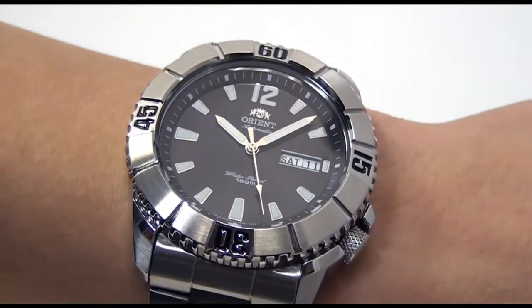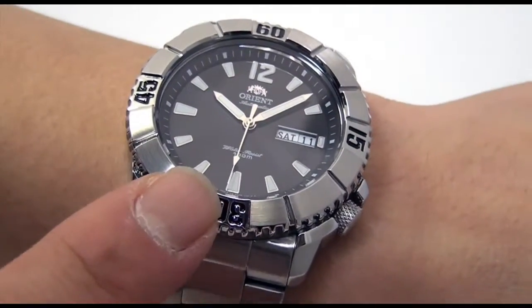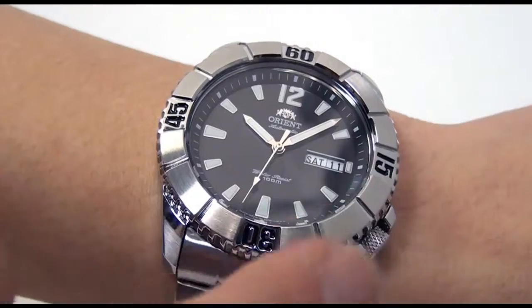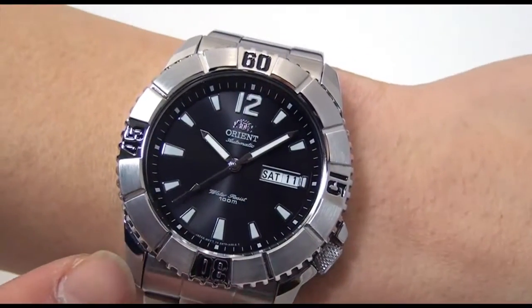One thing you'll notice from the very beginning is that the bezel itself only has markings on the 60, 15, 30, and 45, which gives a much different look to the dial as you can see.